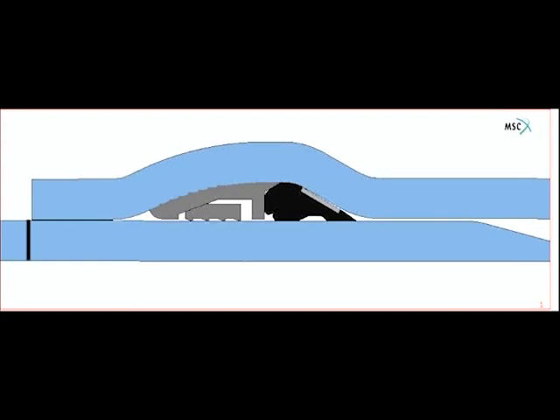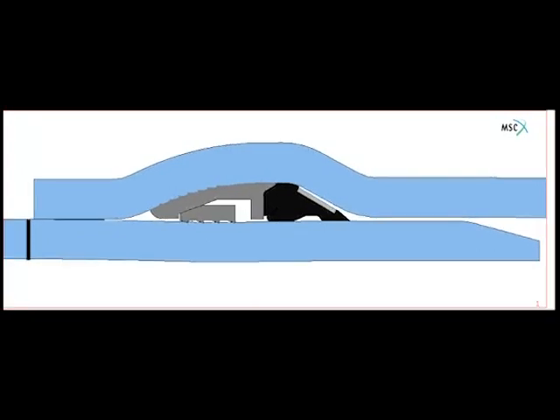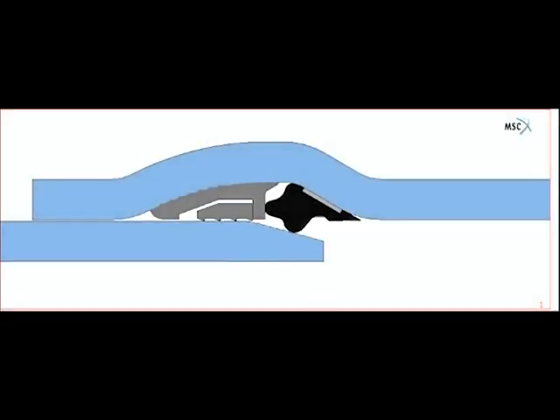When a force tries to separate the joint, the retaining ring grips the spigot and restrains the joint. Now you know how it works, so let's put a joint together.